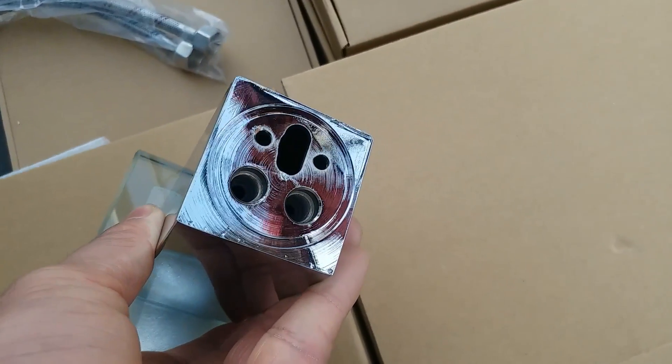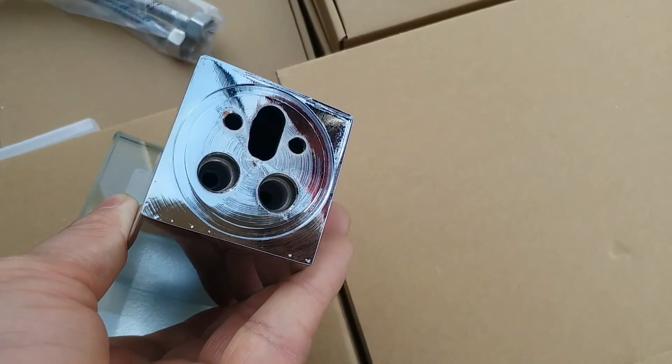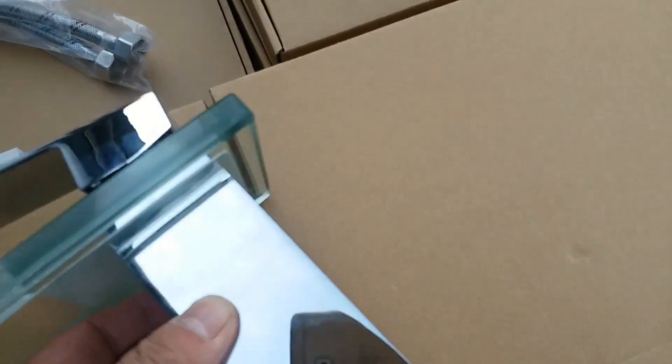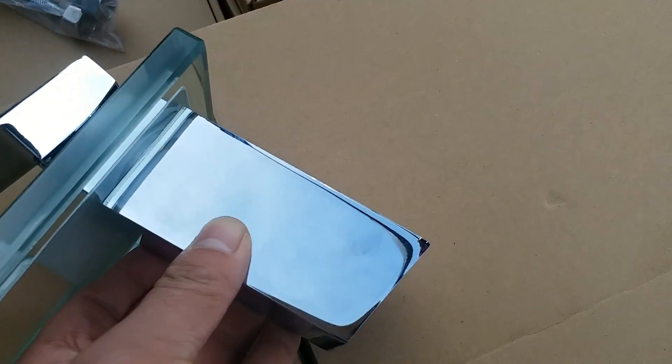We are adopting British standard half-inch collectors, so if the pipes happen to break or rust after use, it will be easy to find replacement from the market.